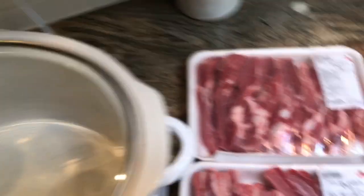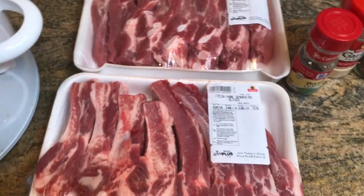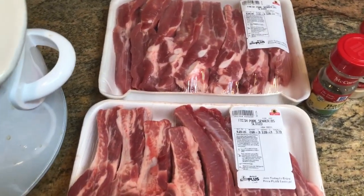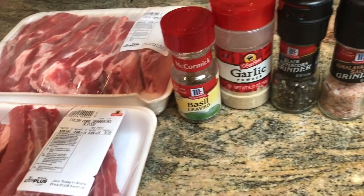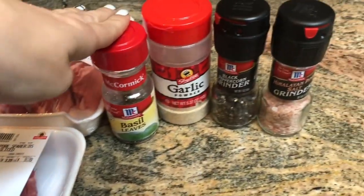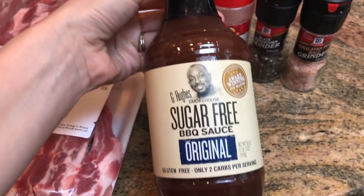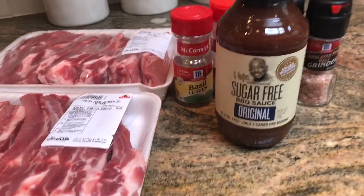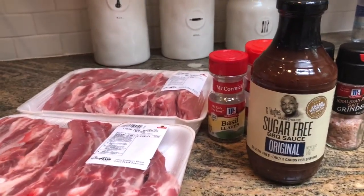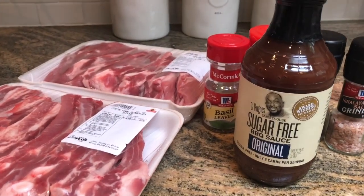So we have our crock pot. I have spare ribs here — I'm making enough for the whole family. We're a family of five, so there's a lot here. We're gonna season them with salt, pepper, garlic powder, and some basil because it's a little bit sweet. The sauce I have is Jihoo's sugar-free barbecue sauce, the original. It's a little spicy and I super, super love it. We're gonna put all of that into the crock pot, season the ribs, and turn it on low.